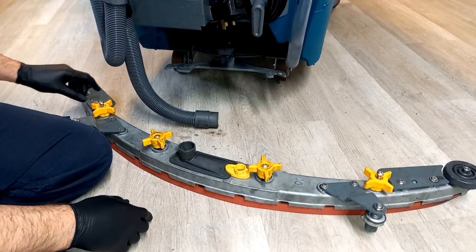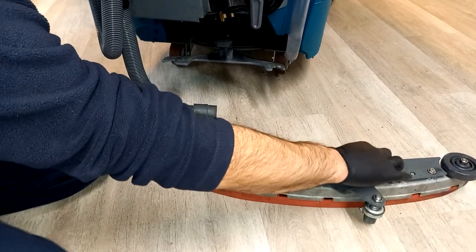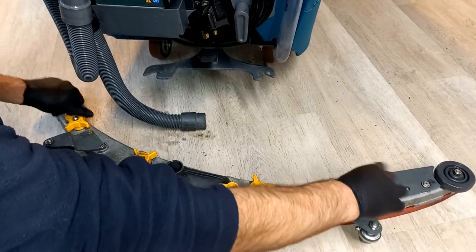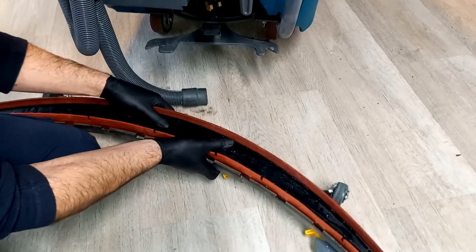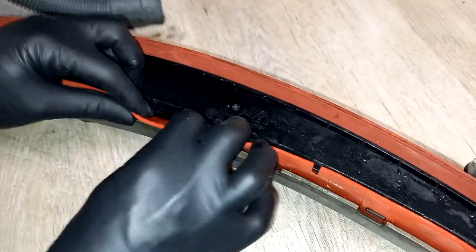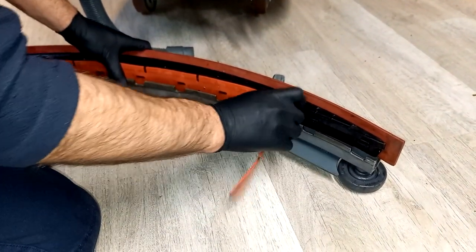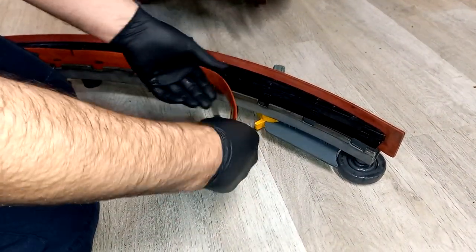To remove the squeegee rubbers, undo the outer two wing nuts, which release a clamp holding the rubbers. You'll feel them loosen, and then if you turn it over, this part of the squeegee comes out so the rubbers are looser. Once the clamp is fully released, gently pull the rubber off these notches, remove the rubber, turn it round, and reinstall.